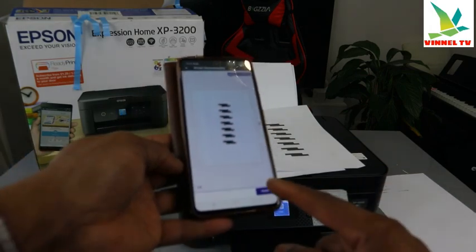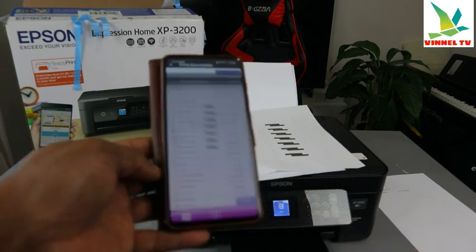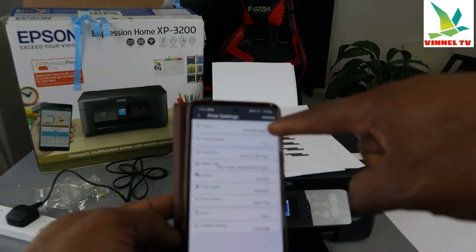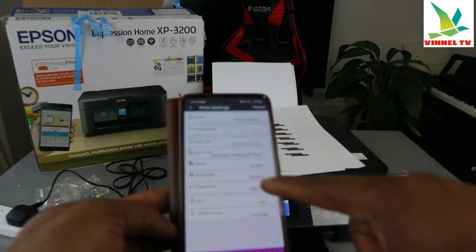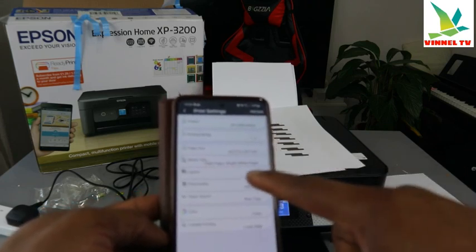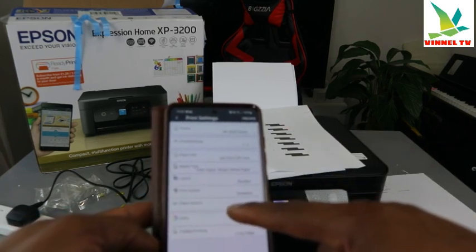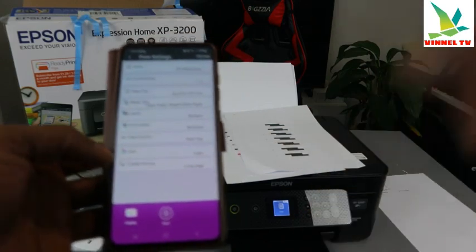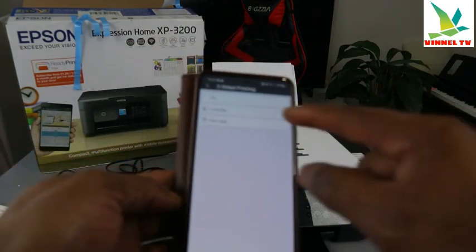Select Next — this shows the first and second page. Select Next again, then Print Now. The printer is XP-3200 series. Print range is All. Paper size is A4, media type is plain paper, layout with borders, and print quality is standard.